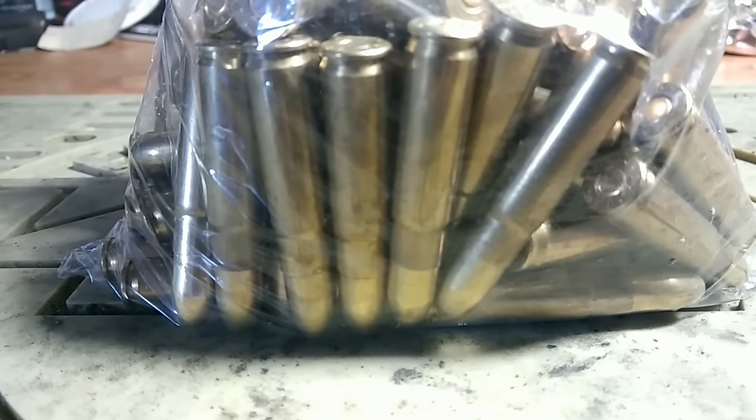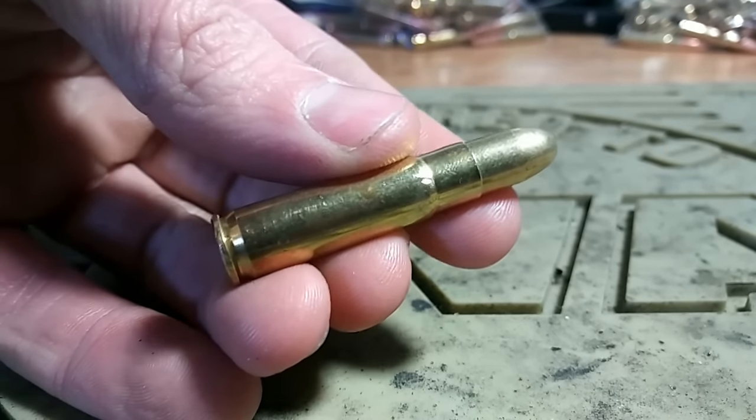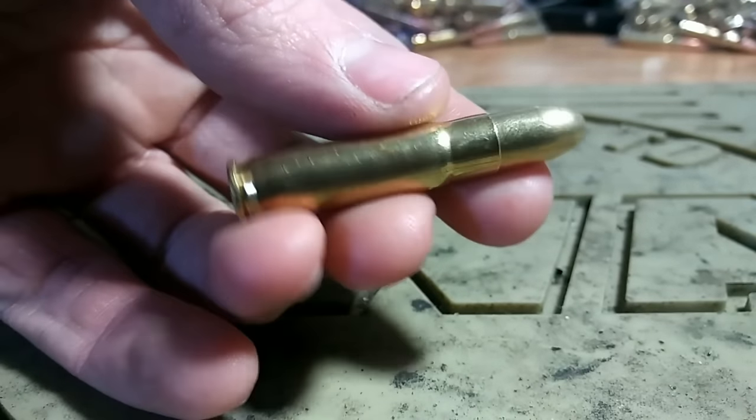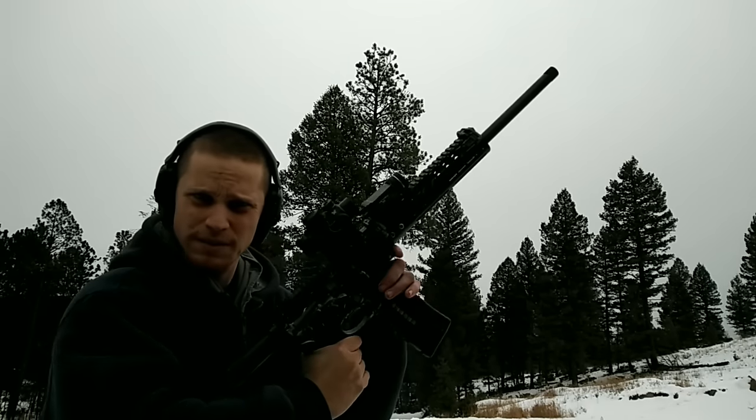Is .30 Carbine suitable for .300 Blackout? Will this feed in an AR-15 chambered for .300 Blackout? Seems to feed fine on the first round. Let's see if it keeps it that way.